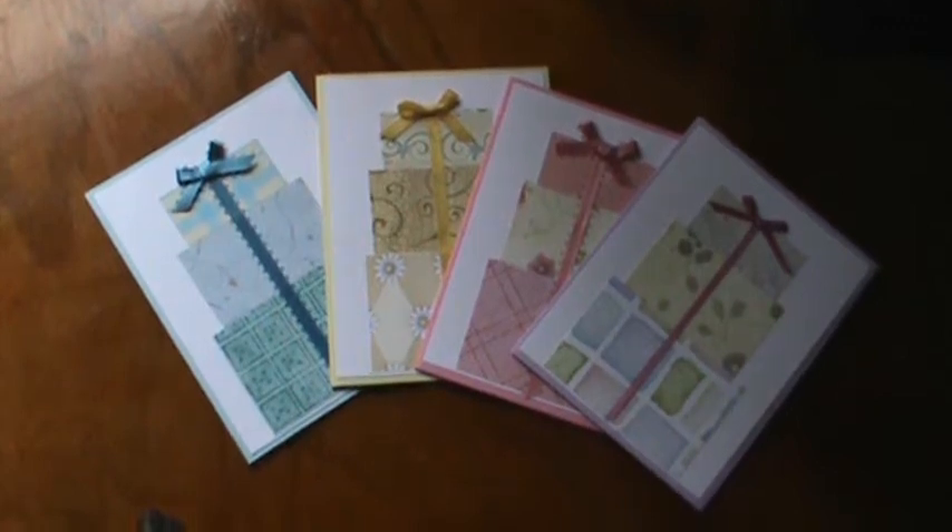Hi everyone, it's Brenda. I want to come on and do a card share with you. I have made — they're all the same style, just in different colors. I did assembly line style, which I love to do when I'm making mass cards, to try to fill my card box so I can just kind of grab them when I need them, because I'm kind of bad to wait until the last minute.